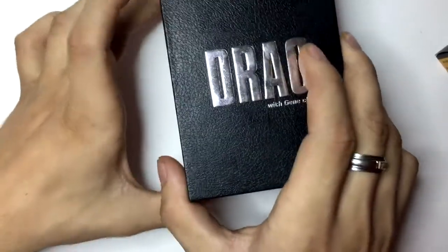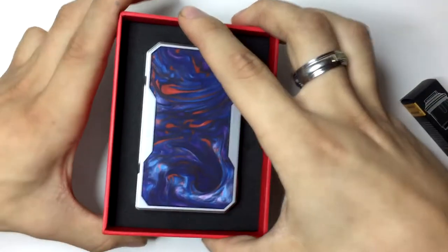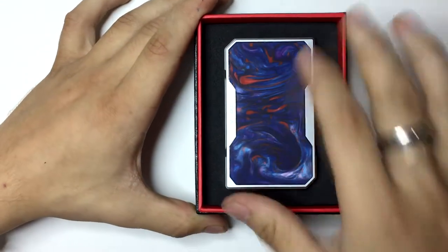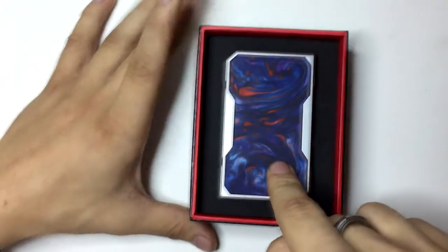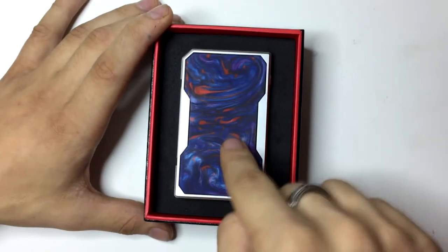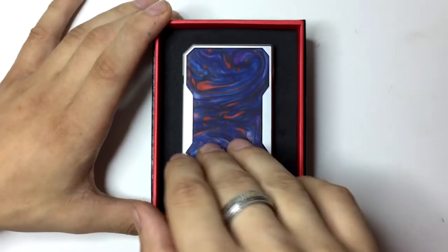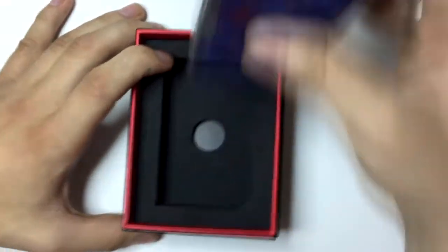Let's go ahead and take this box off and look inside what we got here. So we got the mod itself. Now these colors are the resins — I don't know if it's water or plastic, but they have different ones, they always don't have the exact same color. So they're all mixed. If you get a VooPoo Drag Box, you're gonna have a unique one every single time. Go ahead and take the mod out of the box, set this aside.